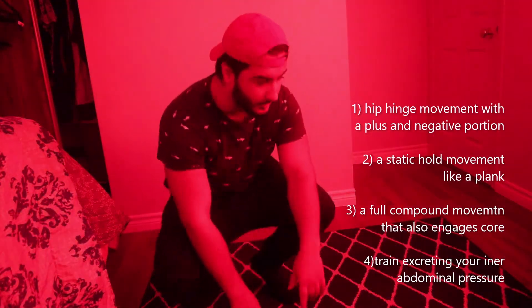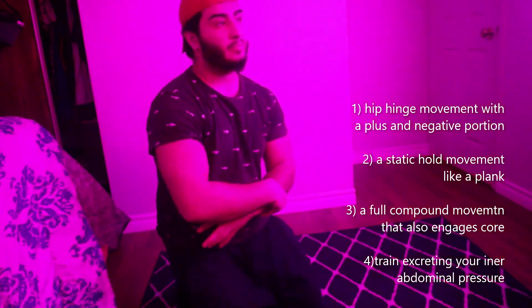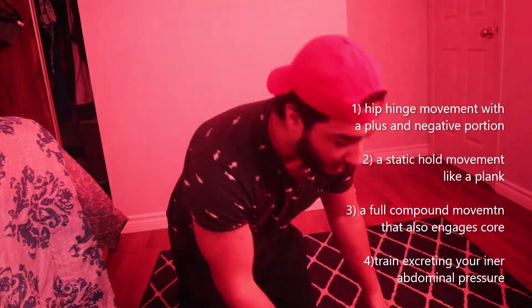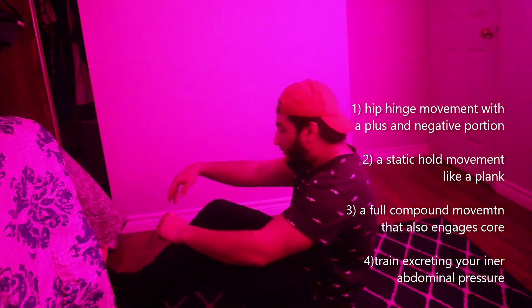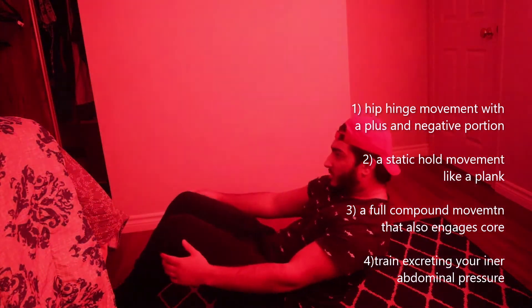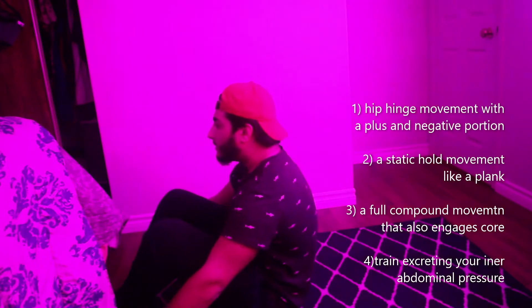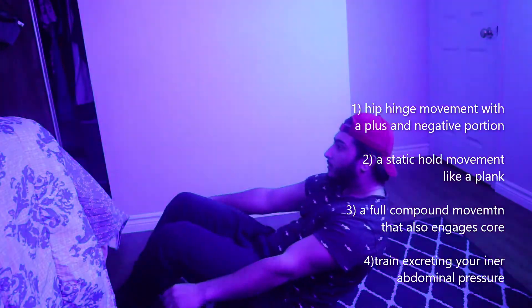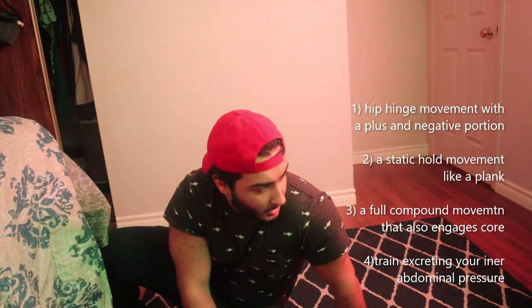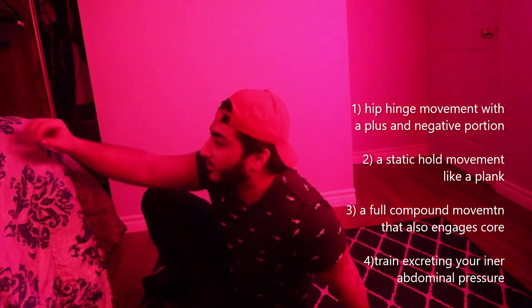We're going to start with the movement to actually fatigue the muscle and break down the muscle — the first part of the superset. I'm going to go with the crunch. I'm not going to failure since I am fasting, just showing you what this looks like. Whatever eccentric or concentric movement you do, really focus on the eccentric — pause, and then go up. You want to do that close to failure, or if you go to failure, that's even better.